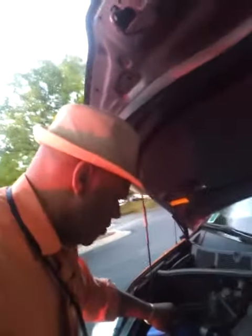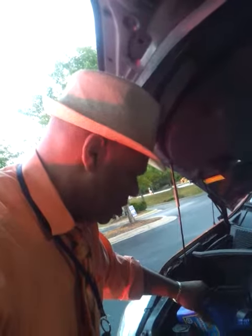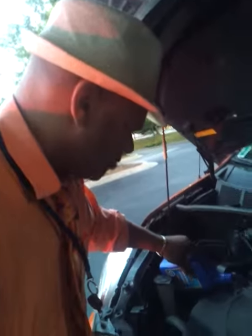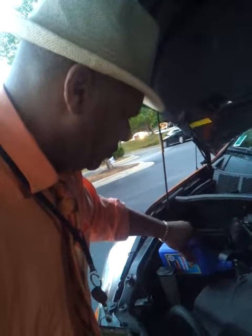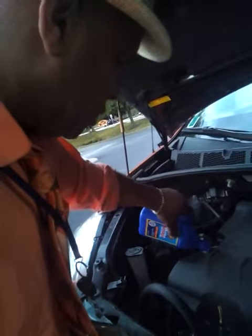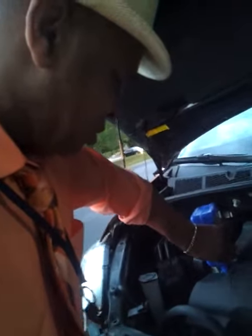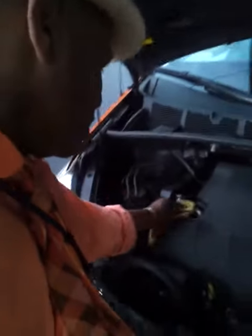As you see, folks, I'm pouring oil in there without spilling anything. Just the second one — make sure there ain't no spills. This is the second one, folks.